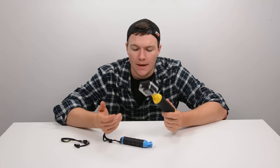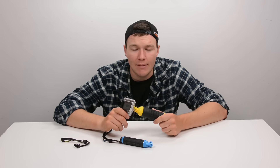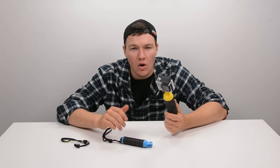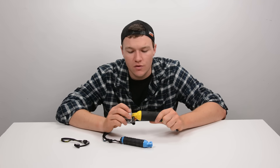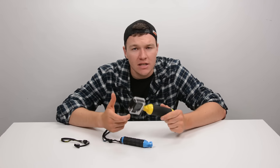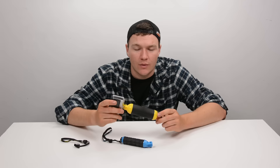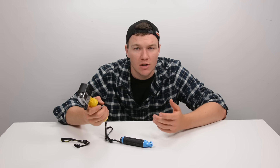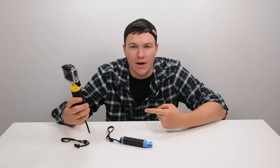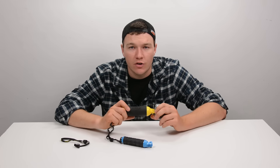So that was a bit of a review of the Bobber — a great floating hand grip for your camera — as well as a discussion on how small changes in size really do change your decisions on whether or not you take something with you. All in all, the Bobber is a great hand grip for your GoPro camera. If you're going to be using it around the water, it's really the difference between having your camera at the end of the day and not.